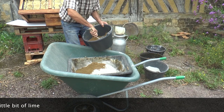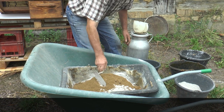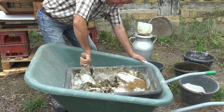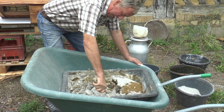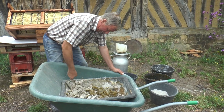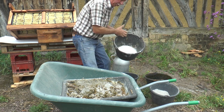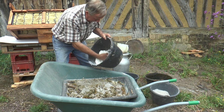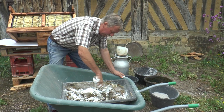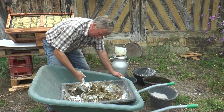Now he's adding half a bucket of finely sieved loam — or clay, which would also be okay to use here. Then he's adding a small quantity of lime, which is used for lime mortar — I think it's called aerial lime or aerialized lime in some places. He's mixing this dry at the moment.